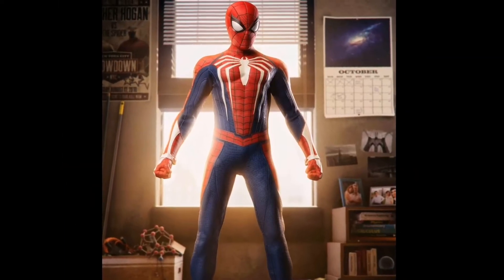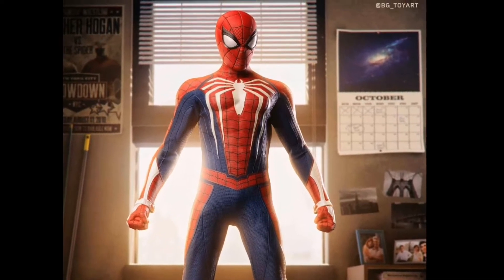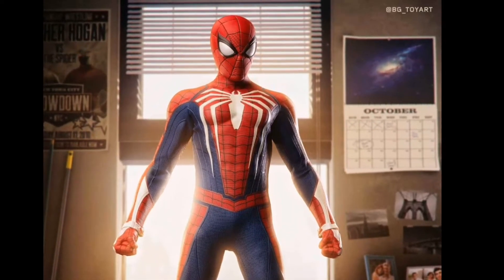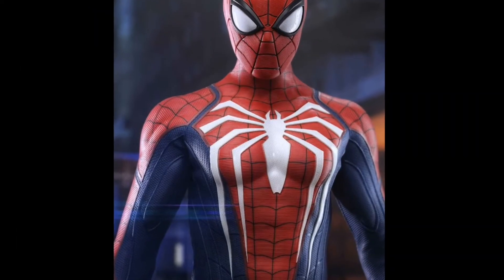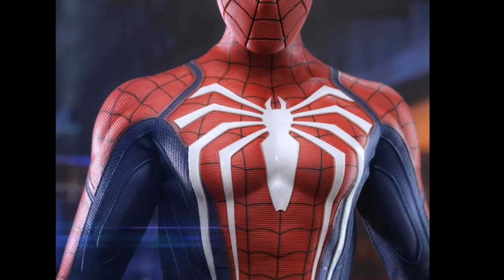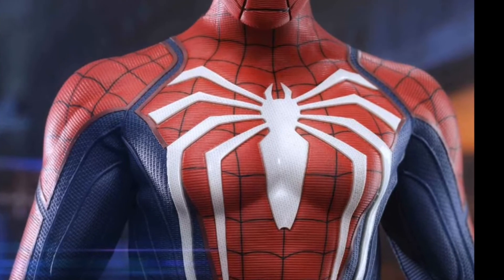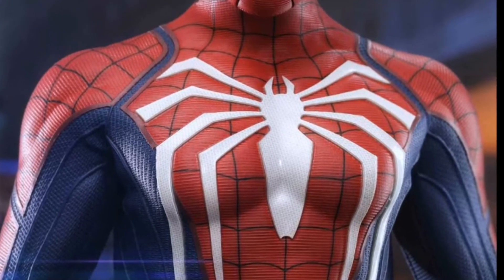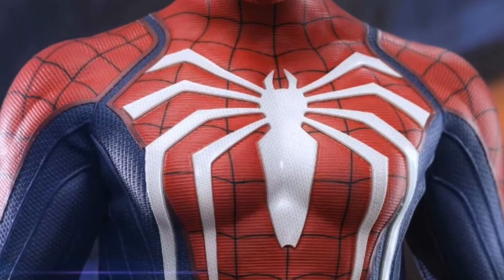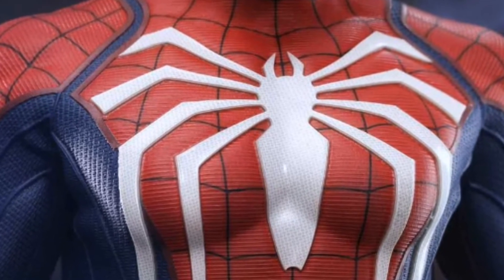Even the figure itself looks identical to what we saw in the game. The final figure actually looks a hell of a lot better than the prototype in terms of the musculature and the detailing. And on the topic of detailing, as we zoom in slightly closer, you can see that even on the costume, even on the emblem, there are all these little details — small textures. It's amazing how they were able to do that.